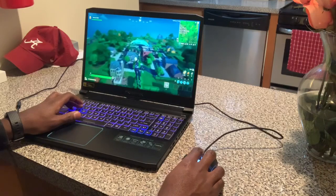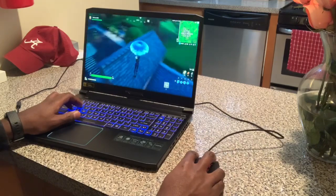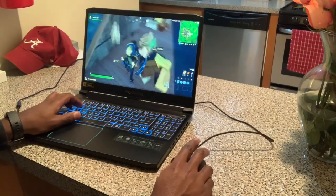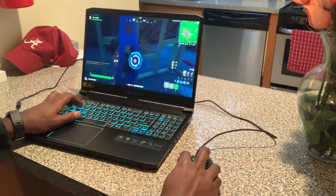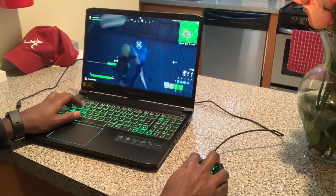If you want to switch over from PS4 or Xbox and get a mouse, this is the mouse to get. I promise you it's the easiest mouse out there, and it comes with the keyboard. It's literally under $50 on Amazon — I will put the link in the description.